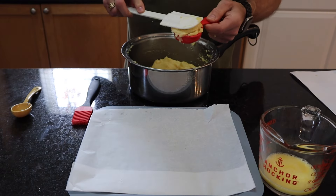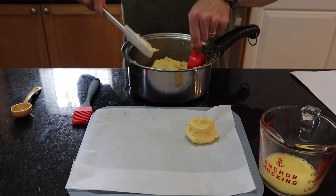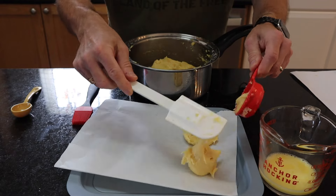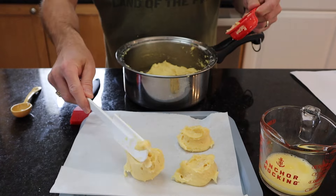Measure out your dough mixture using a one-quarter cup measuring cup, or you can use a big spoon. Just make them pretty uniform, just like this. Just follow the instructions.